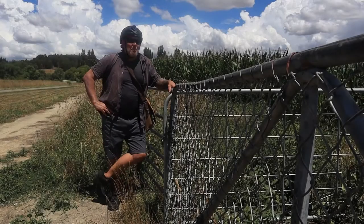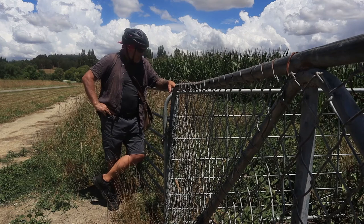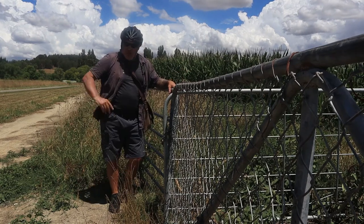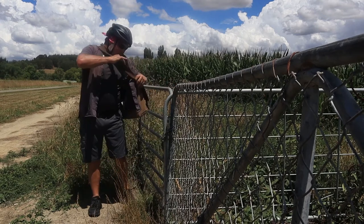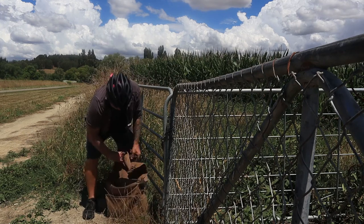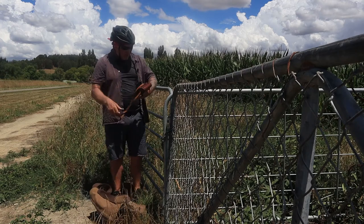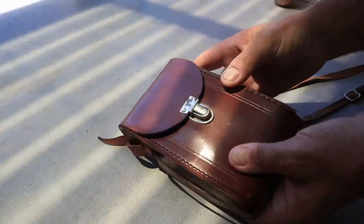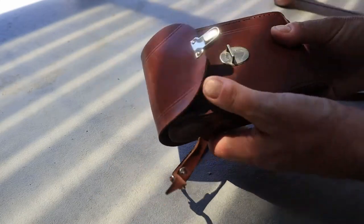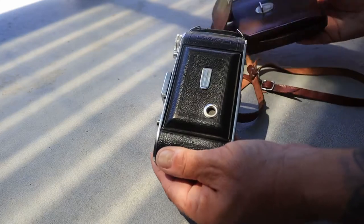G'day guys, welcome back to this beautiful stinking hot 31-degree day — so humid I'm sweating bullets. Today is a real quick recce and a quick test of a new piece of kit I've just bought. Check this bad boy — picked this up from a local auction site. I think I paid about 120 New Zealand dollars.